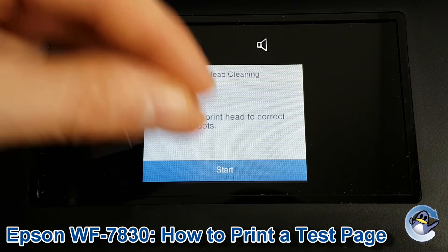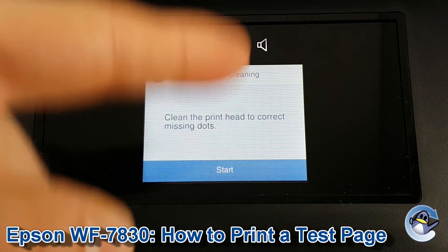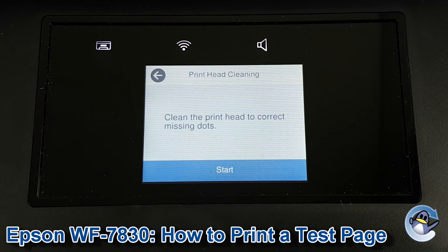If you do click on the other side, your printer will take you to start doing some cleaning cycles, which kind of forces fresh ink into the printer's print head, hopefully dislodging any dried or congealed ink that is in there and improving your print quality. From here you can go in circles doing cleans and nozzle checks until you're perfectly happy with the quality of the print.